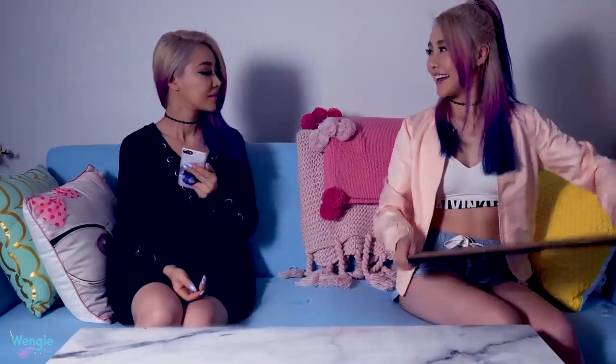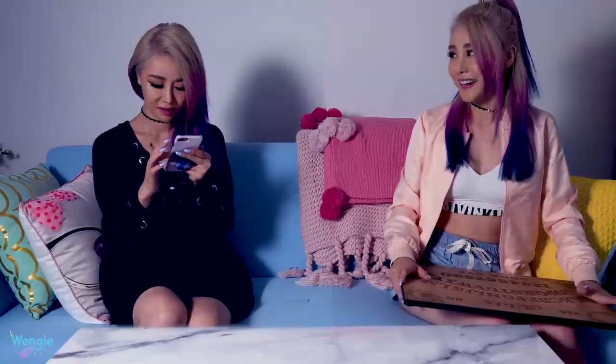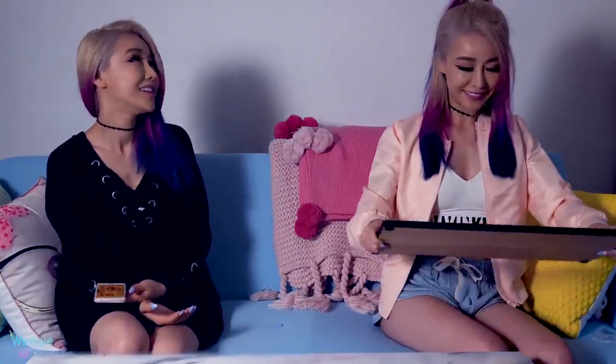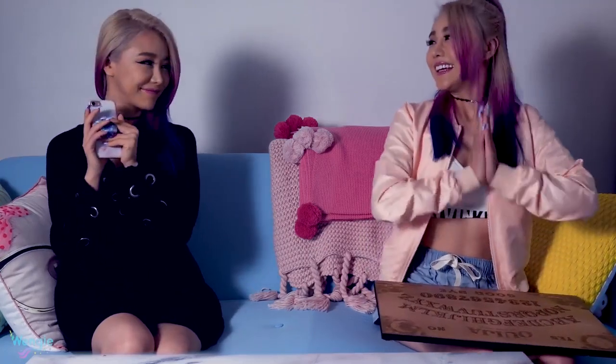Hey Lindy, check out what I got. You don't really believe in that stuff, do you? This is meant to talk with ghosts and it's 3 a.m. Come on, let's try it. Fine, it's the weekend tomorrow. Let's stay up. Yay!